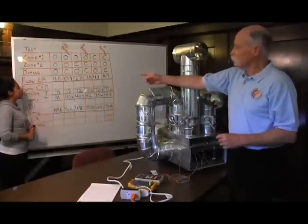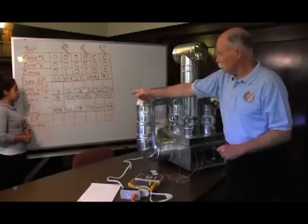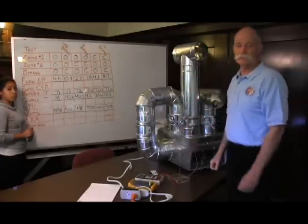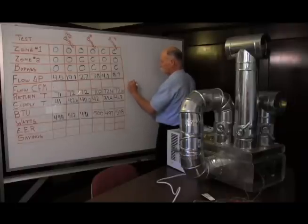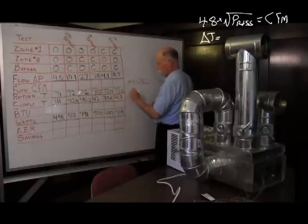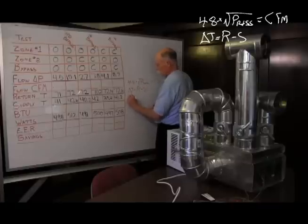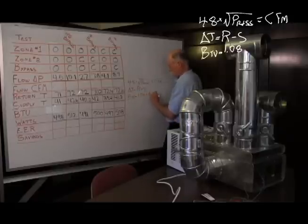Now we're going to calculate what the pressure means as far as flow, how many sensible BTUs we've delivered, what the EER is, and what the savings are between closing the bypass and opening the bypass. Here's how we do the calculations: we take the calibration from the flow grid, which is 48 times the square root of the pressure — that gives us our CFM. We take the temperature differential between the supply and the return, which is return minus supply.